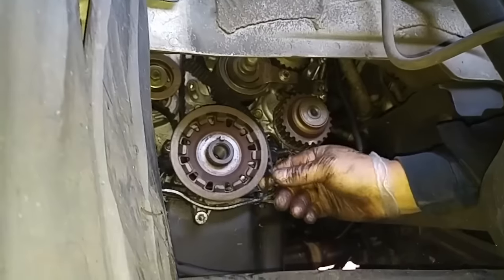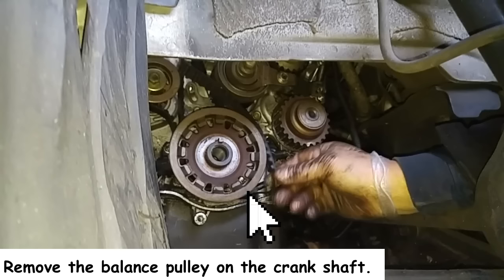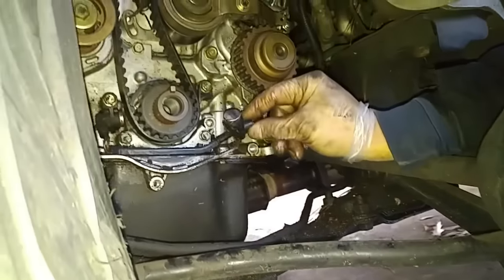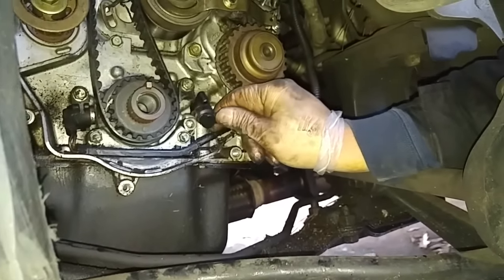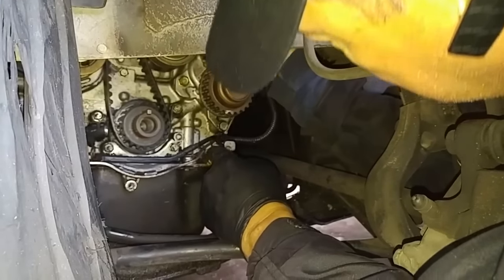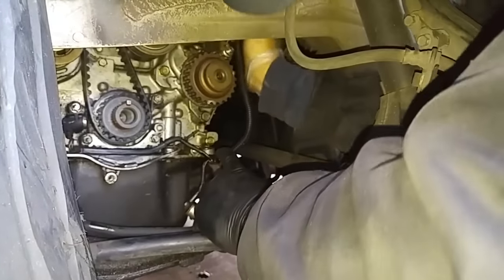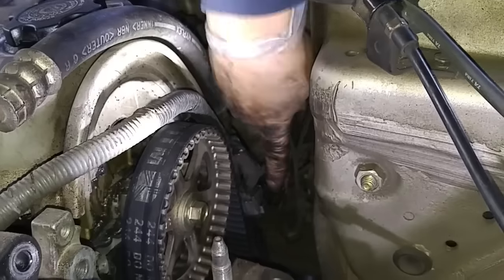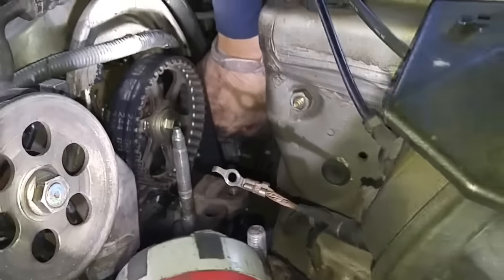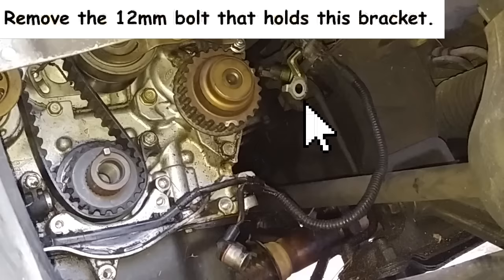Wow, look at that — that doesn't look happy. We've got ourselves a big mess. The balance shaft belt broke. The crankshaft position sensor is broken — it should go like that. This is all harness; I'll just replace this whole thing. I'm going to have to pinch that and pull to release the tension, and then I'll remove the crankshaft position sensor.